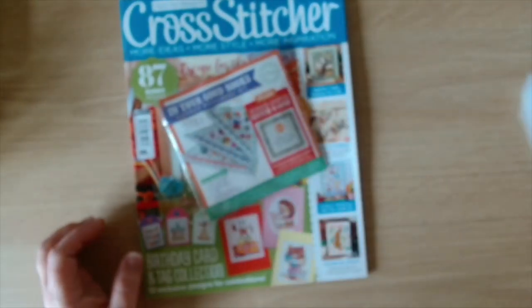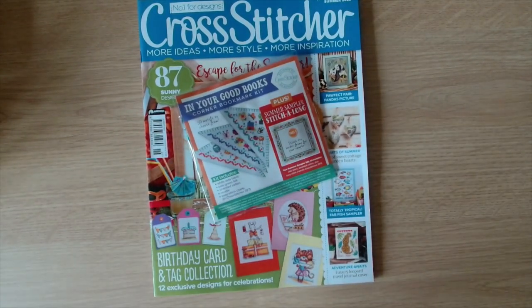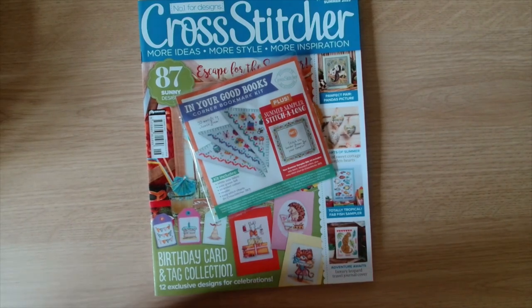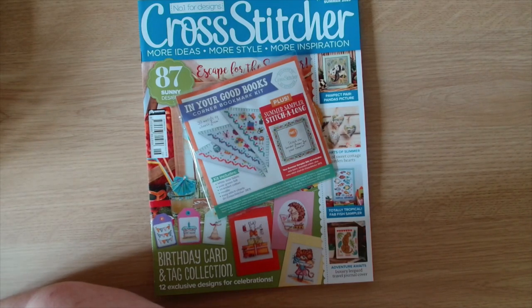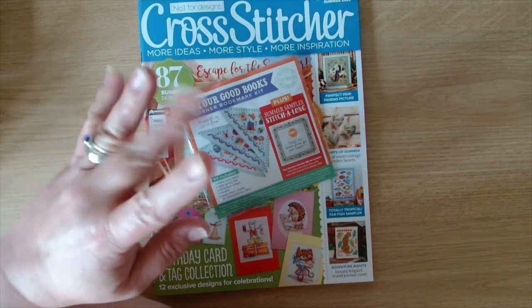That is everything for this video. Let me know which was your favorite pattern in the magazine and if you will be grabbing yourself a copy - let me know that in the comments below. I hope you've enjoyed seeing what is in Cross Stitcher this time. Remember guys, in a world where you can be anything, be kind. Bye guys!